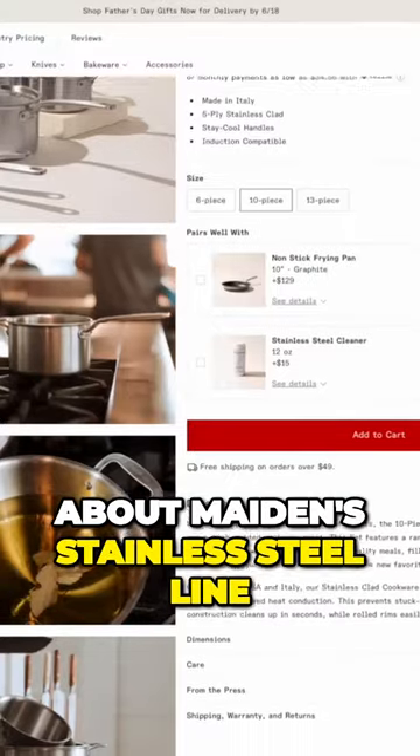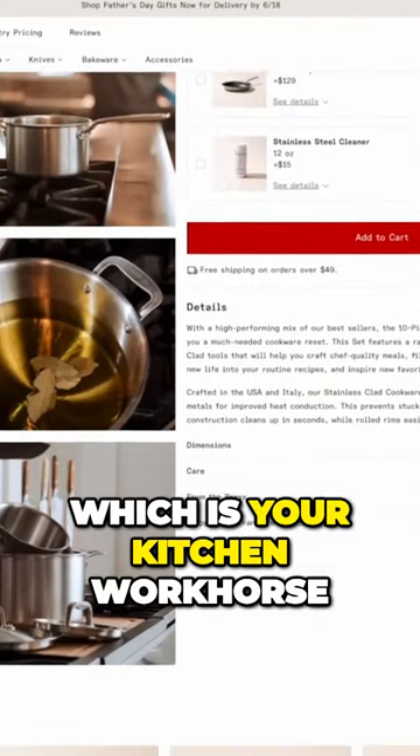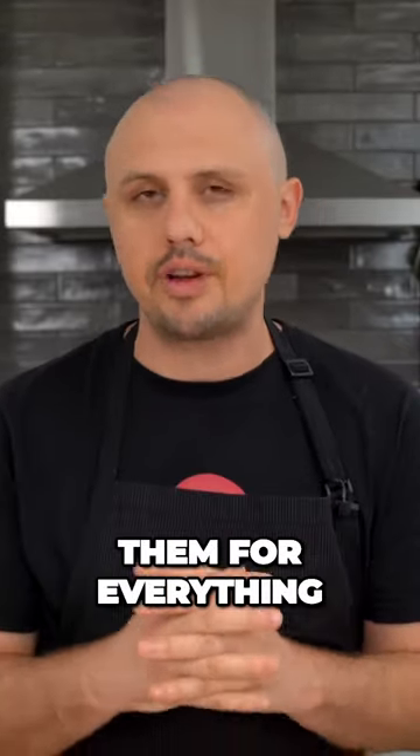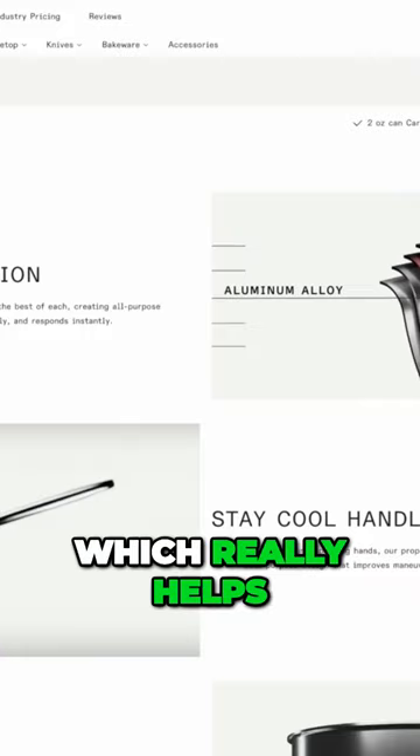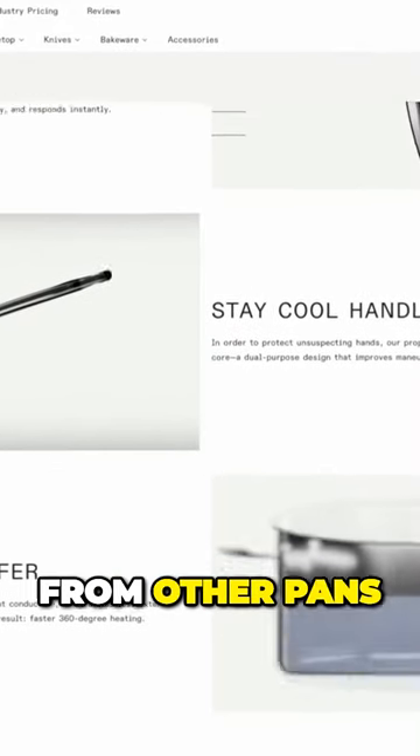Today we're going to be talking about Made In's stainless steel line of pans, which is your kitchen workhorse. You can literally use them for everything. They're made in Italy and they feature a five-ply stainless steel material, which really helps to set them apart from other pans.